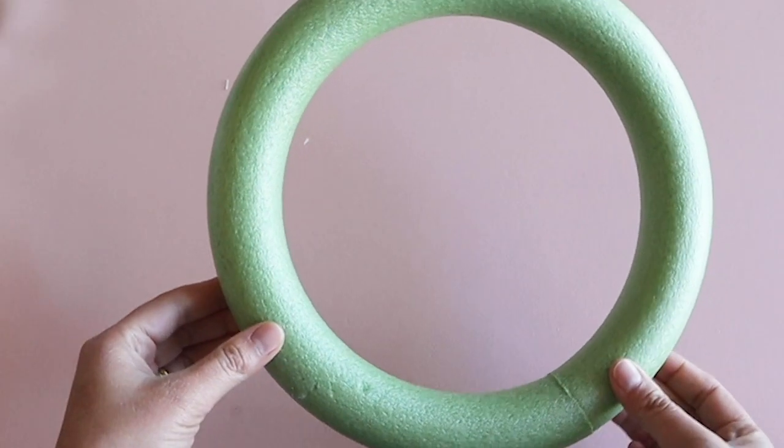Let's get started with a creepy wreath. Here are the items that I found at Dollar Tree.